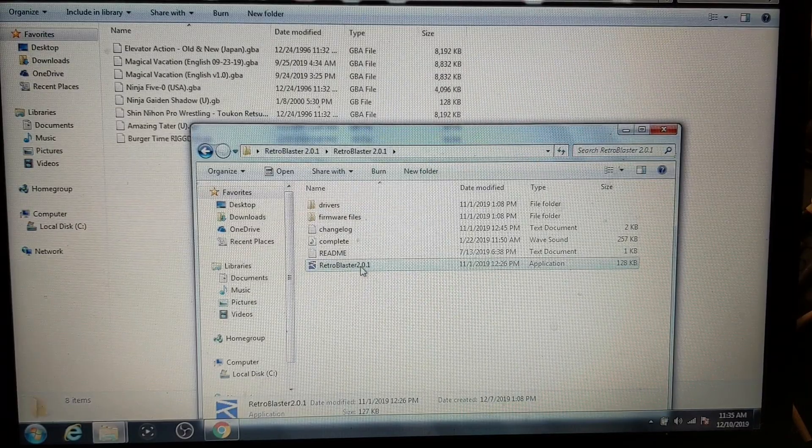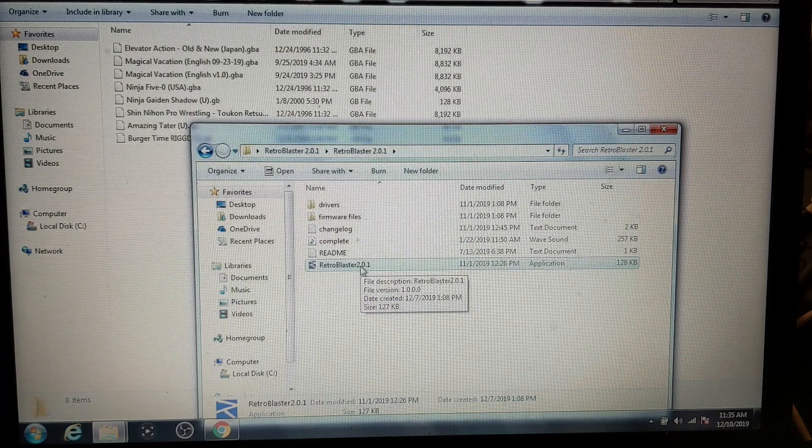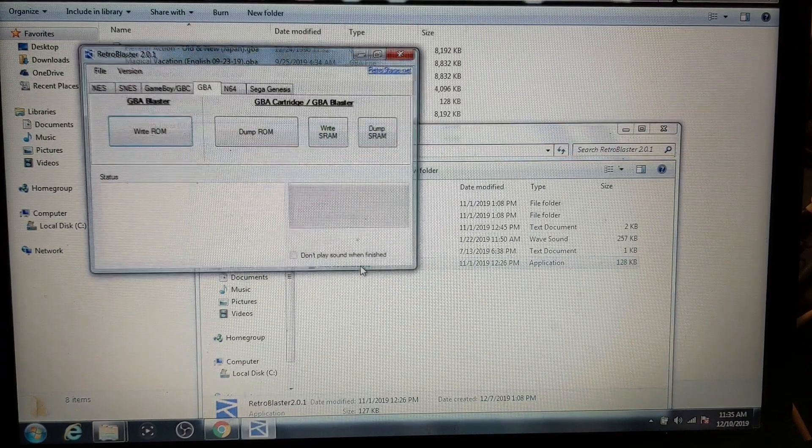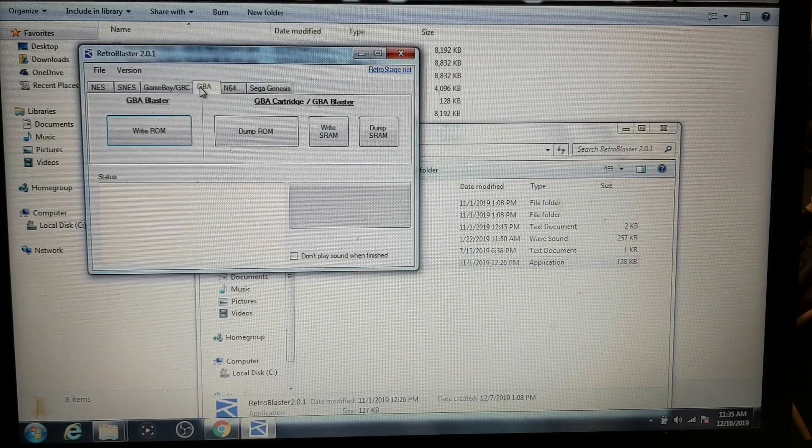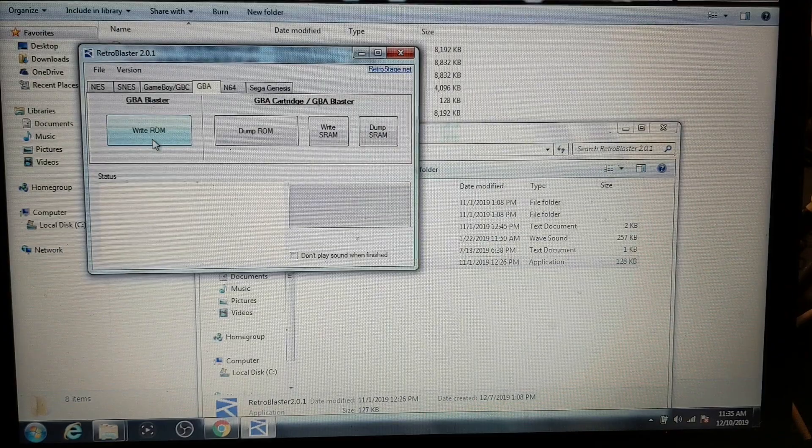This program here, Retro Blaster 2.0.1, is available at RetroStage.net. You'll need it for the Retro Blaster programmer and there are several different features. But right now it's already set on Game Boy Advance, so let's go ahead and start writing a Game Boy Advance game.